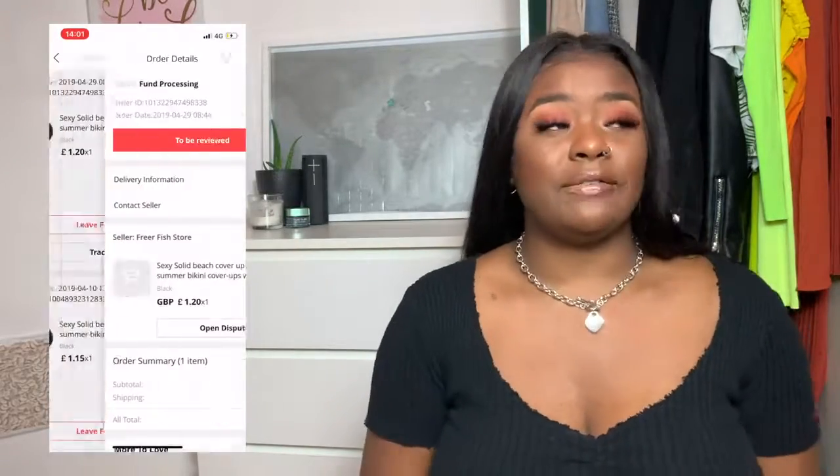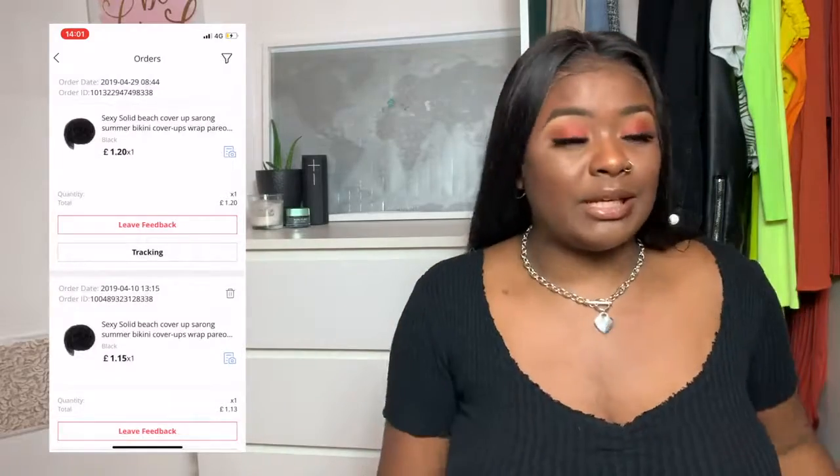The sarong is basically a scarf-looking thing and it was one pound something — super super cheap. I got two of them; I ordered the first one and because I liked it so much I went and got a second one, just in case. It's really only one pound something so if I lose it or it rips, I'm not fussed. You've got your bikini, you want to show it off but cover up — put a sarong on to cover your bum. You can get even longer sarongs which cover more, but I just wanted a short one.